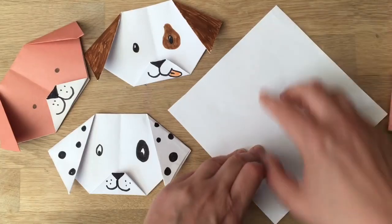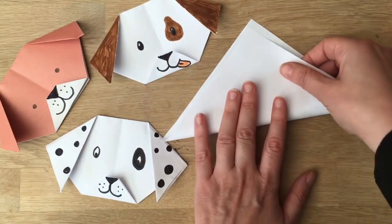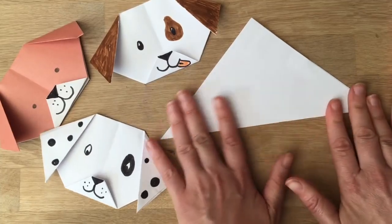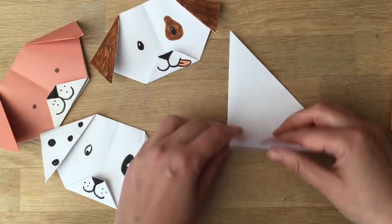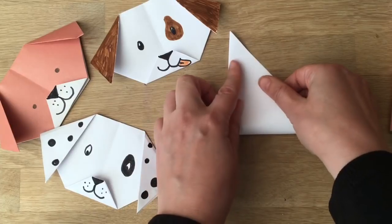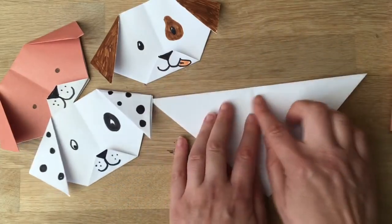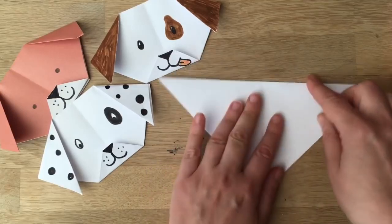So you'll have your square piece of paper. You take the bottom half and fold it up like so, then you create a gentle crease line along the middle. The reason you have this line is so it helps you position the ears — if you know where the middle is, it'll help you get your distances right.